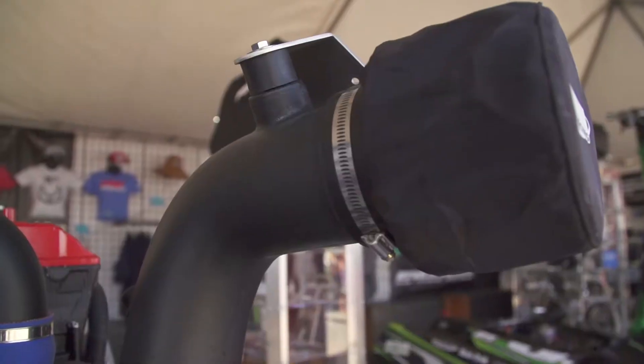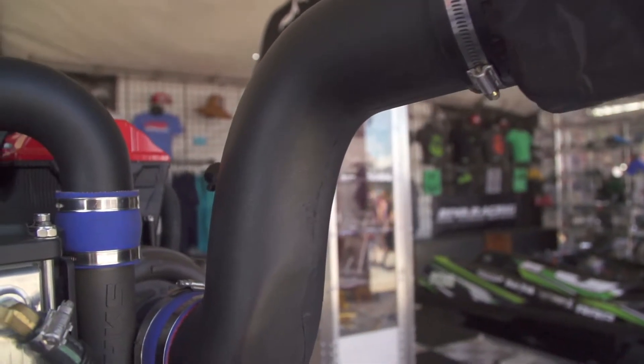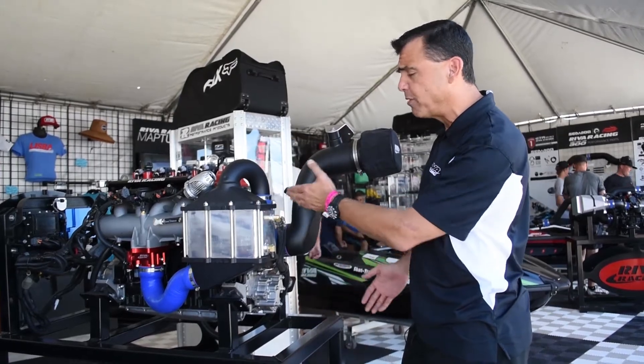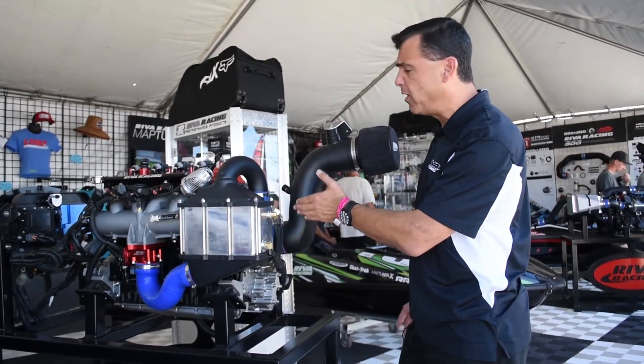Let's start with the air intake system, which is our Riva power filter. It brings in cool air into your supercharger. Inside the supercharger, we've replaced the factory supercharger impeller with a 17-pound wheel, which makes more boost.